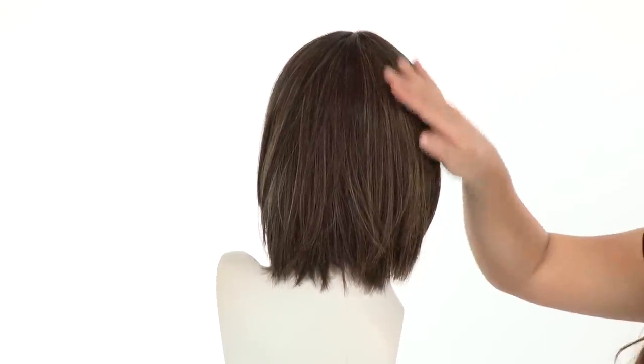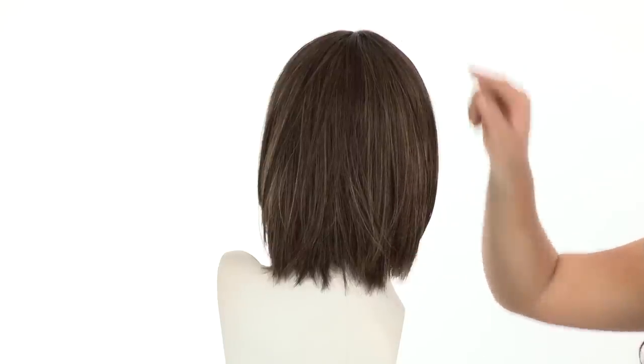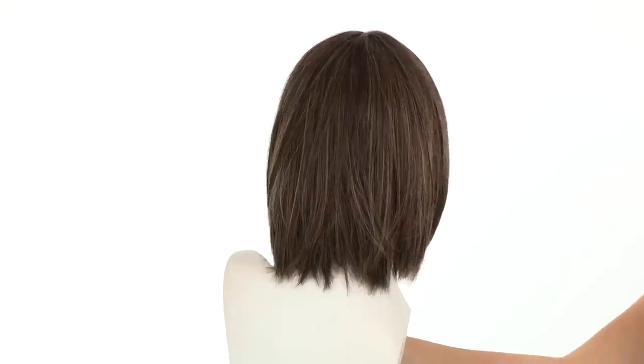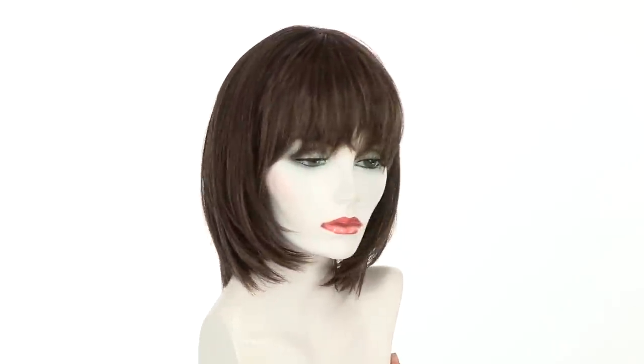This is the texture out of the box but you can add waves or curls. The neckline area measures 3.5 inches and the layers at the crown measure 10.75 inches, giving you nice variation with the length. You can wear it behind the ear or add your own hair accessories to make it your own.